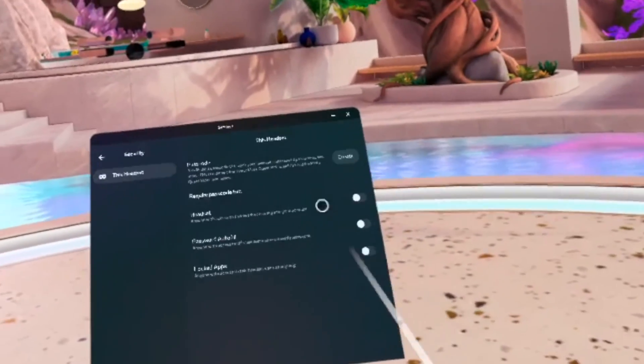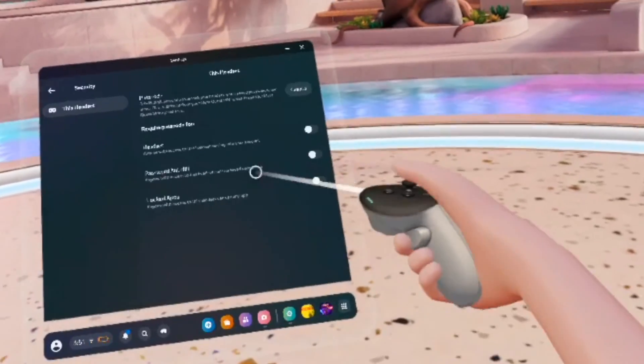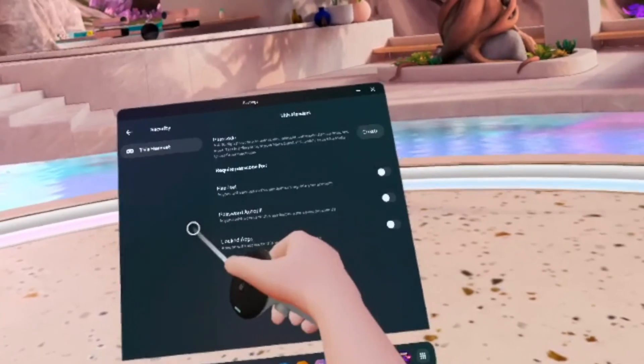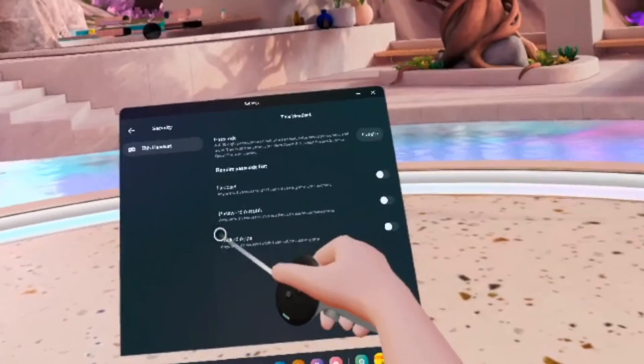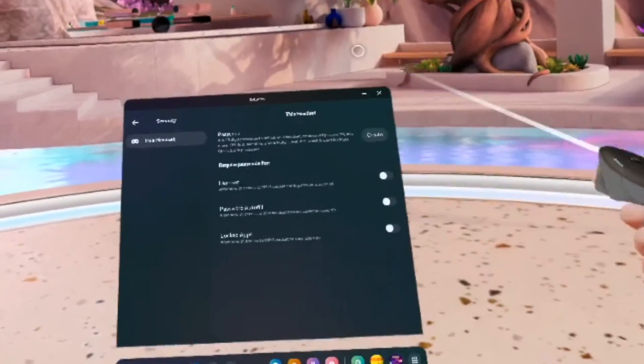In this menu you'll also be able to select different settings that were not available on the app itself. For example, you can lock a specific app with the passcode, or enable password autofill, which means that anyone with access to the headset can use saved passwords depending on the app.